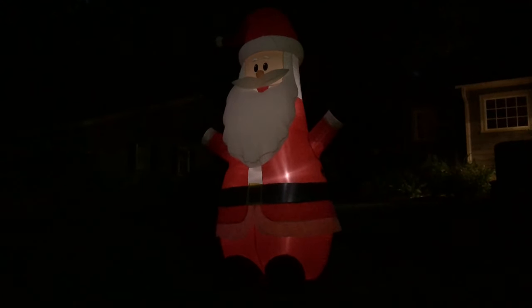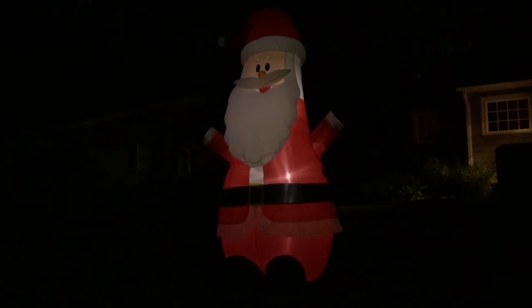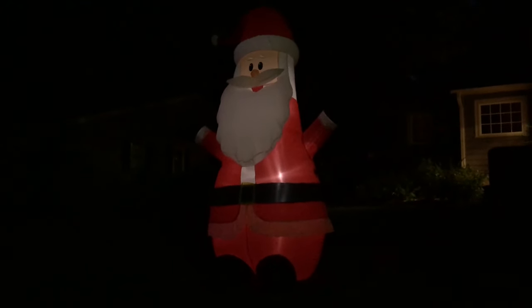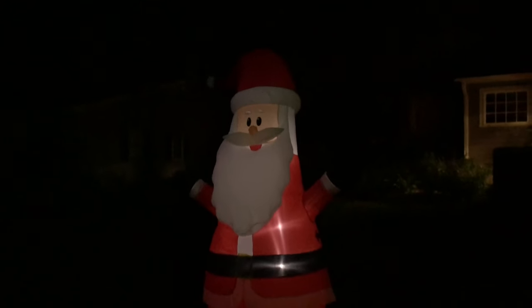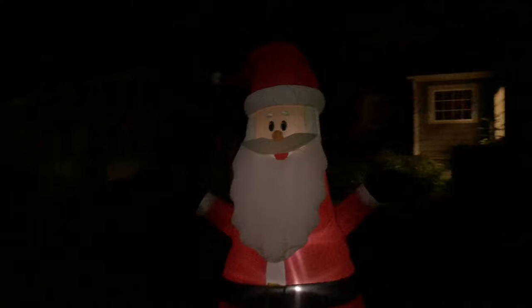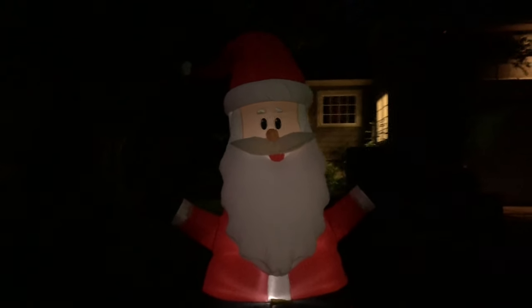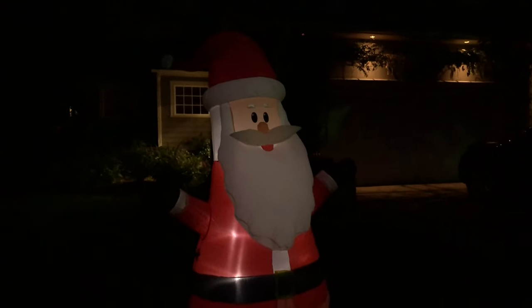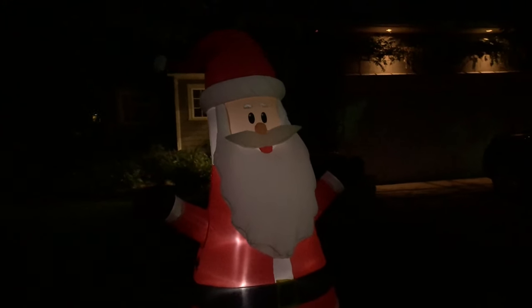Alright, so it's night time now. For whatever reason my camera does not want to show what this thing really looks like at night — it's giving it a much warmer coloring in terms of lighting. This inflatable's lights actually look very blue-ish or cool. Pretty much with all cheap fans it's going to be cool lighting, but my camera wants to say it's warm, and it's not.